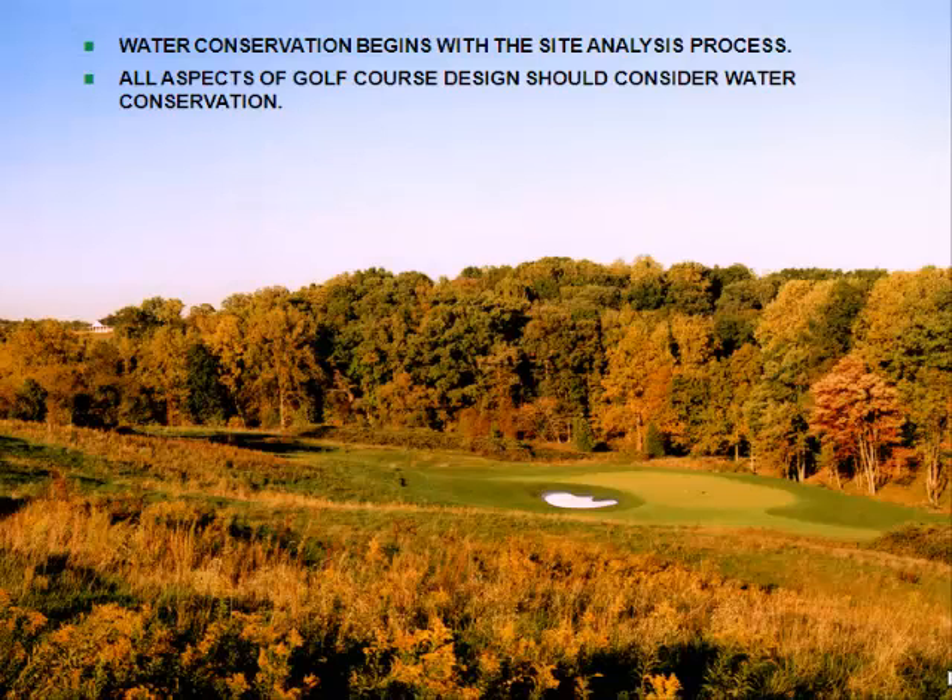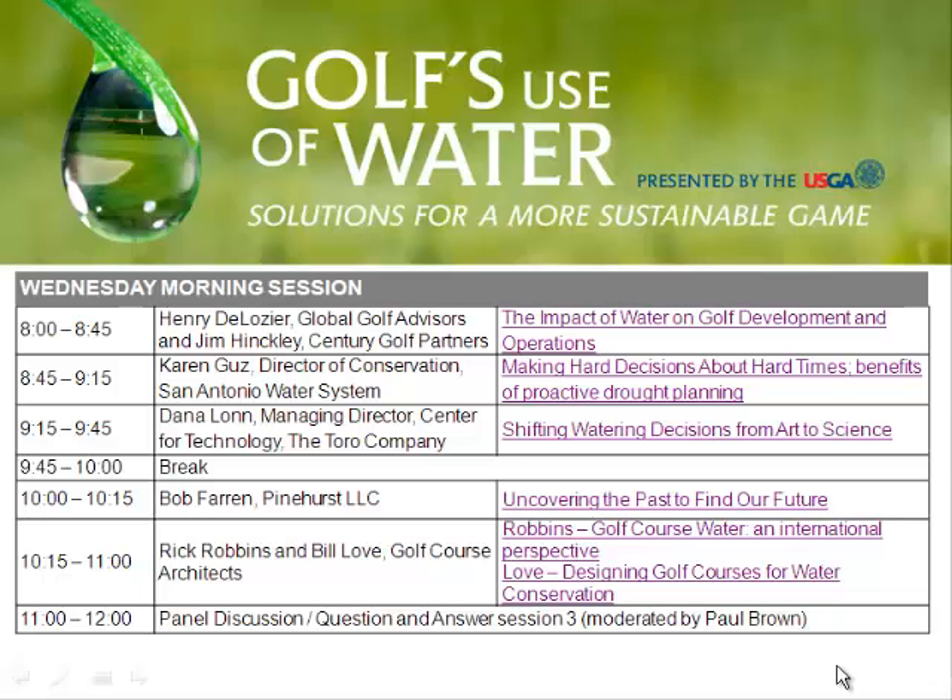I don't need to dwell on that too much. The bottom line of my presentation is that all of these techniques we talk about are great for water conservation and we should practice them all. Whether we're retrofitting a golf course or building a new one, this type of analysis works the same way. We need to employ all of these design processes together in order to maximize our water conservation. That's all I have for you today.